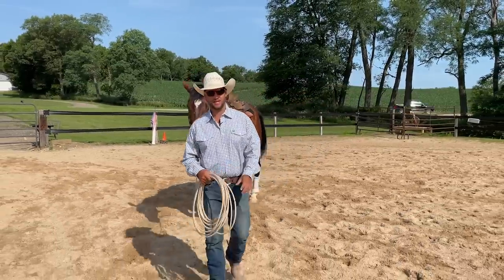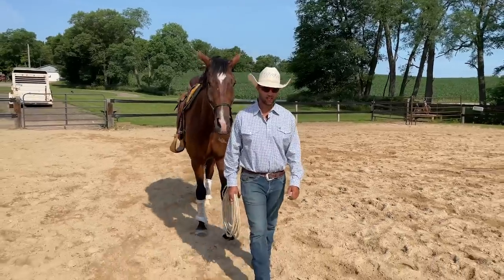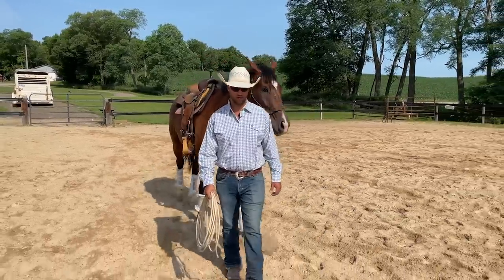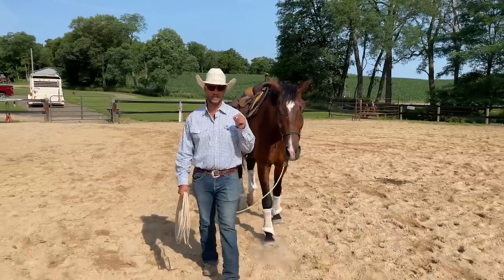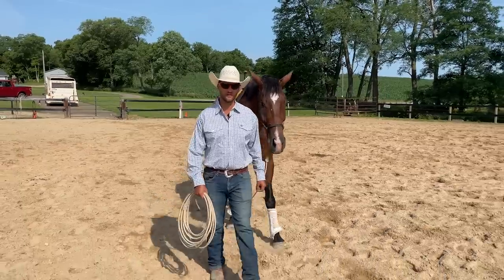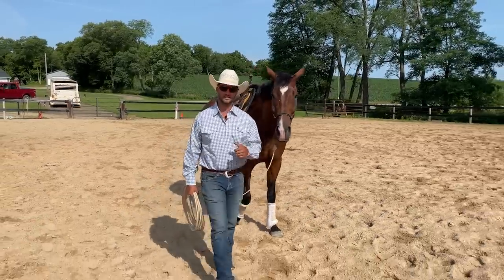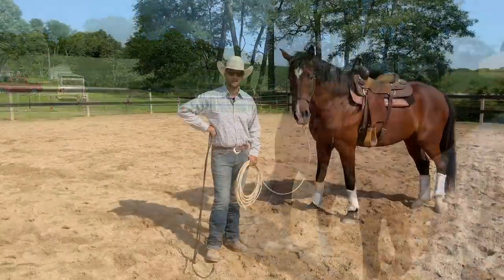Hey everybody, welcome back to another video. I'm excited to share where our six-year-old warmblood is at today. It's been a little bit since our last video, things have made a lot of progress, and now we're ready to tackle cantering him. I'm excited to show you the steps we're going to use to help build his confidence, rhythm, and relaxation at a canter.